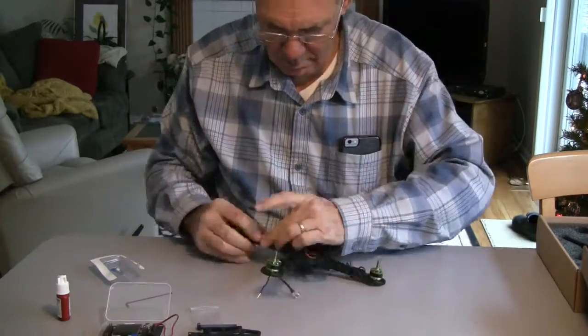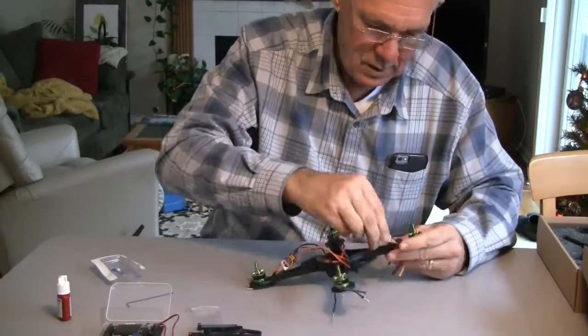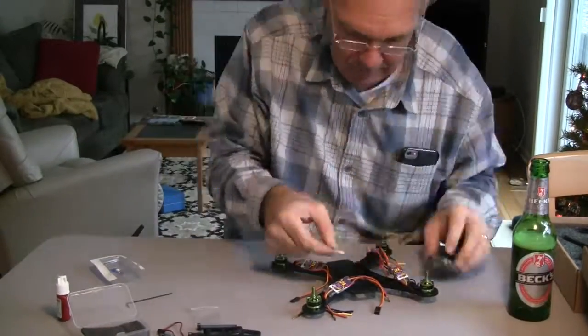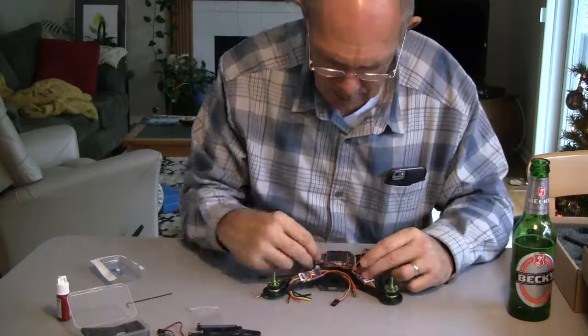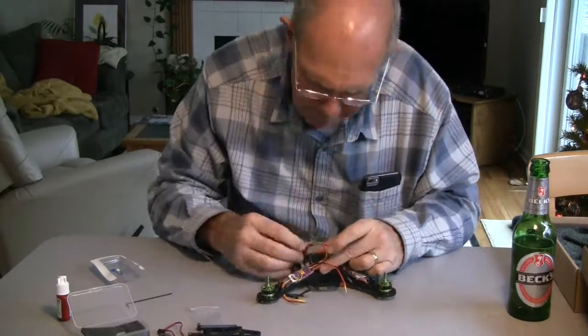The first step in building this is to put together the four motors onto the frame with the provided screws and washers. After that, the speed controls are installed on top of the frame. I run the wiring to the bottom of the frame between the speed controls and the motor to tidy it up.